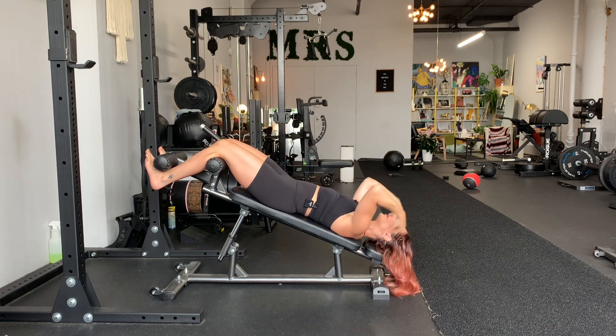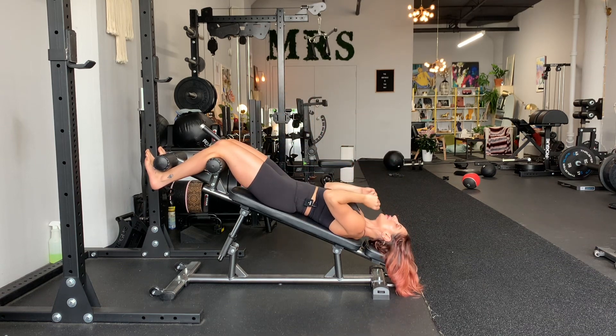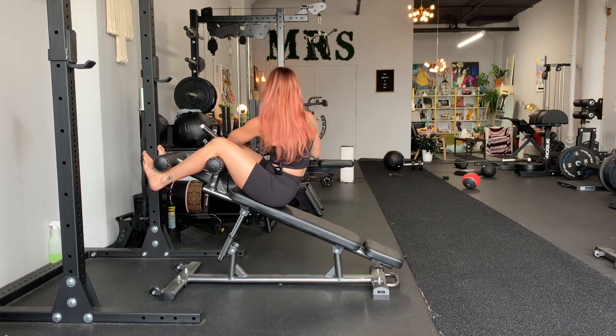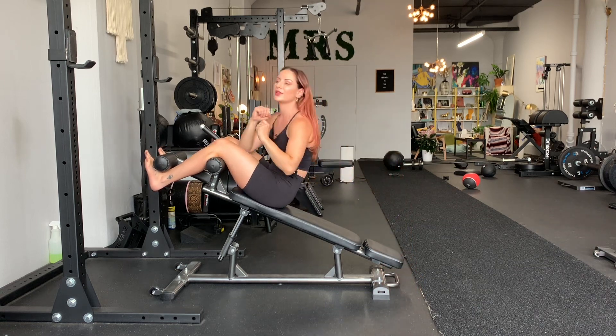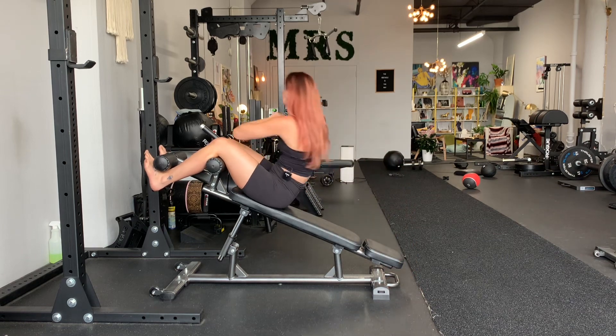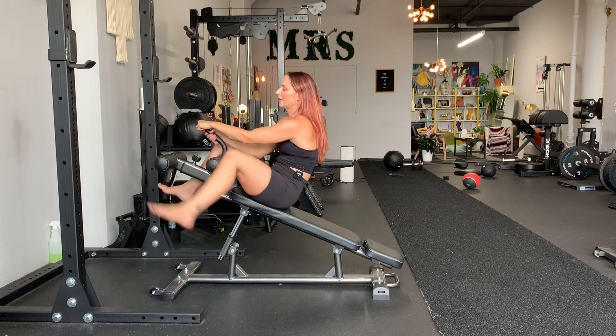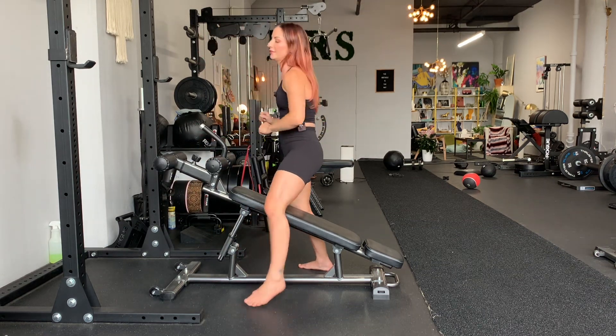Do not use momentum. To make this harder, you would hold a little plate at your chest to artificially inflate how heavy you actually feel, so you're moving against more weight. Much like any exercise, adding weight makes it harder. You really wanna reach the elbow to the opposite side when you exhale.